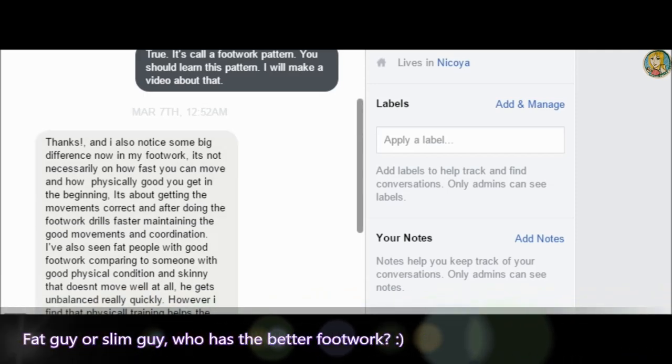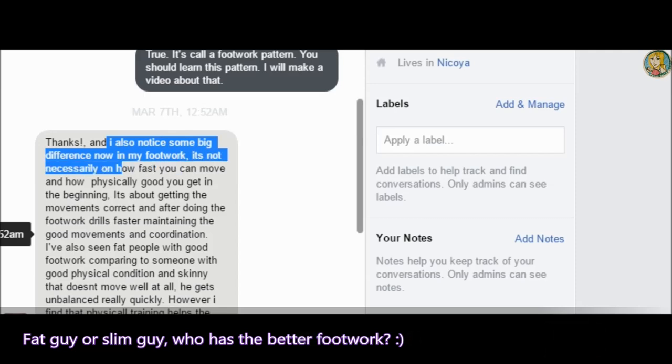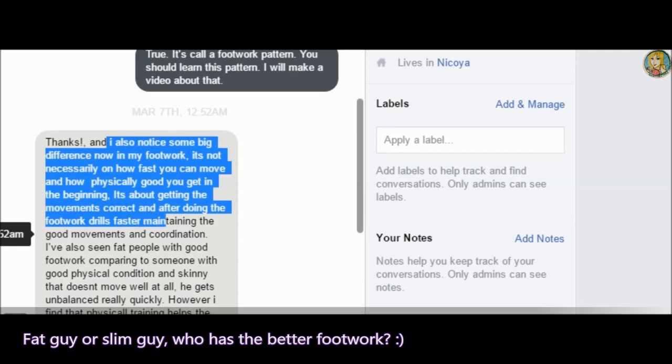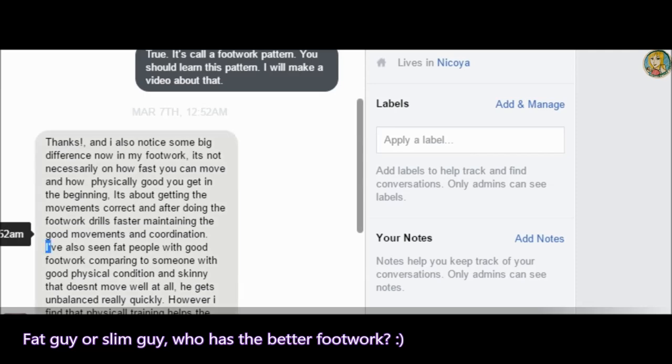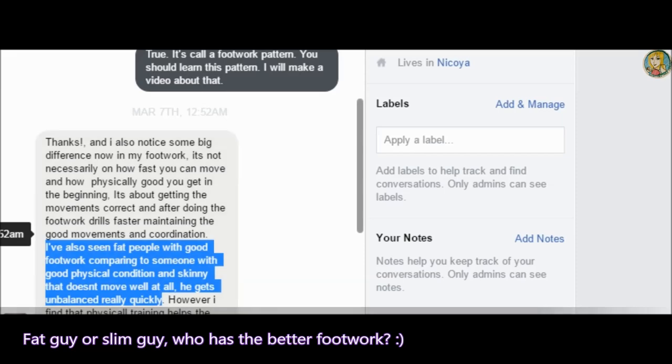I also noticed a big difference in my footwork. It is not necessary how fast you can move or how physically fit you are in the beginning. It is about getting the movement correct. After that, the footwork feels faster while maintaining good movement and coordination. I have seen people with good footwork despite being out of shape, and slim people who don't move well at all and become unbalanced quickly.